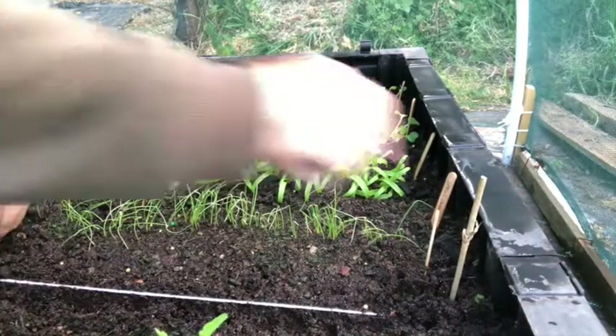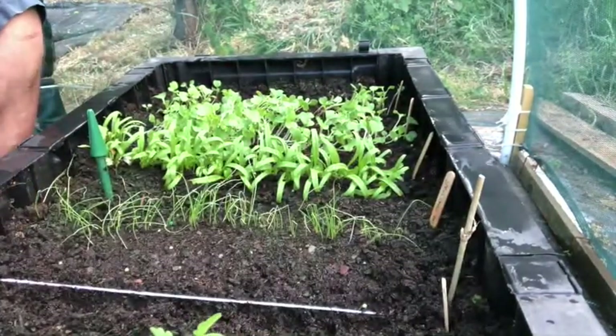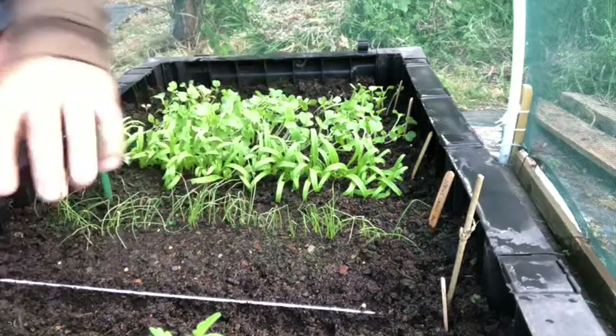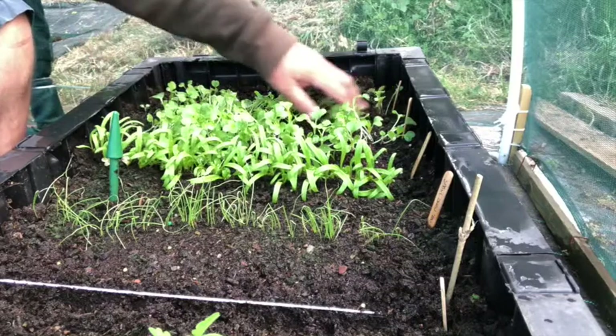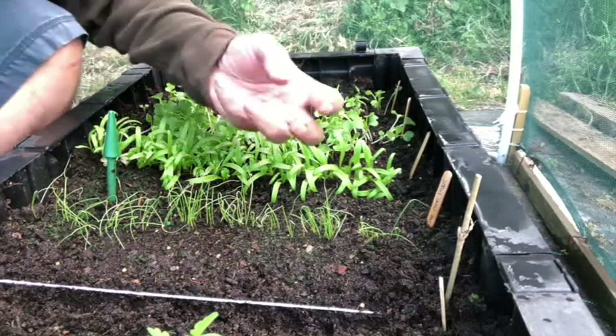I've got a label here — it's very important because I obviously want to remember what I planted. On this occasion it's going to be some spicy salad leaves, very beautiful in a salad. The other stuff I've got here: little spring onions, spinach, a cut-and-come-again salad, and a little bit of rocket. Perfect salad bowl with lovely fresh salad here.